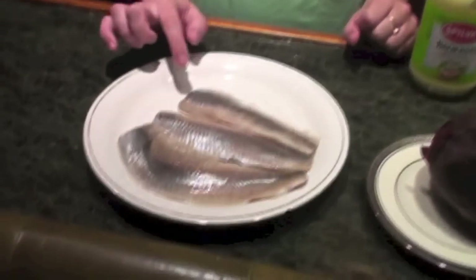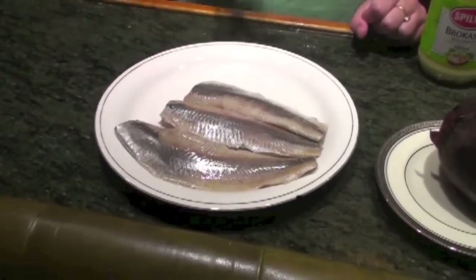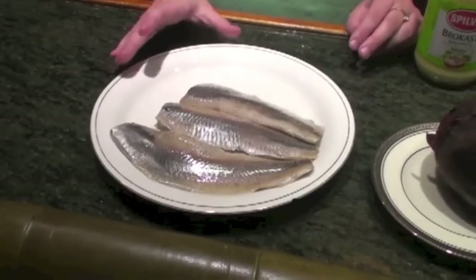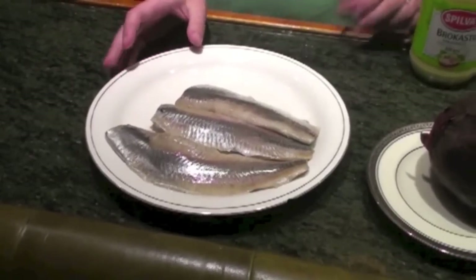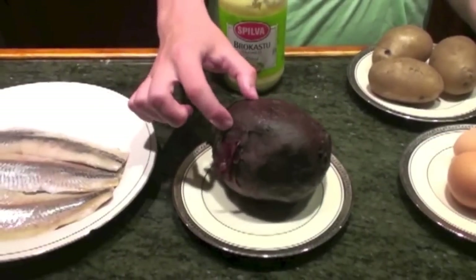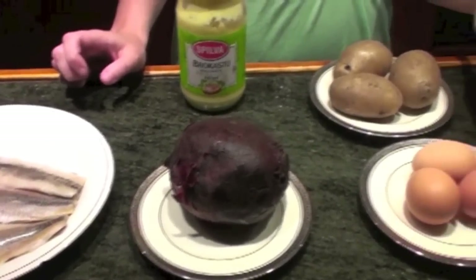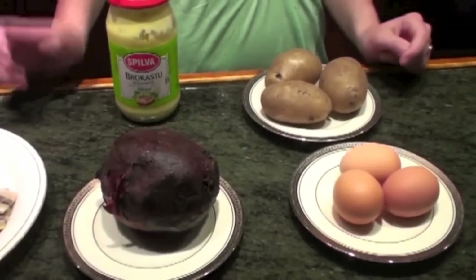This salad serves about six people. The ingredients we're going to need: here I've got three pieces of herring. You can get this anywhere in the UK, or definitely anywhere in Russia or Latvia — it's just sold in bulk. And here I've got one massive beetroot. If you don't have such a big one, just use two or three small ones. And I've got three eggs, three potatoes, and mayonnaise.